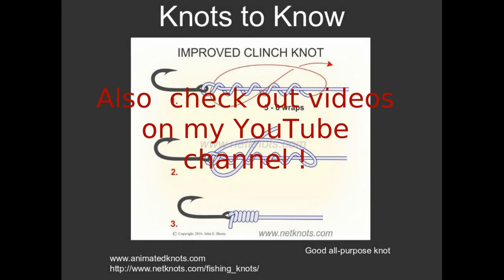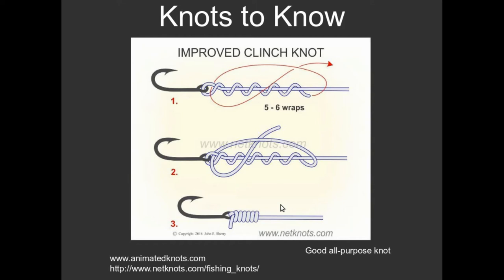Grab a piece of fishing line, a thread, a rope, or something like that and practice. You can while away several hours practicing various knots — well, okay, I do probably; no one else does. But the improved clench knot is one of the easiest knots, one of the strongest knots, and literally this is the only knot you need to know. There are a ton of other knots out there, but this one works for virtually all situations. I would recommend you give this a shot.